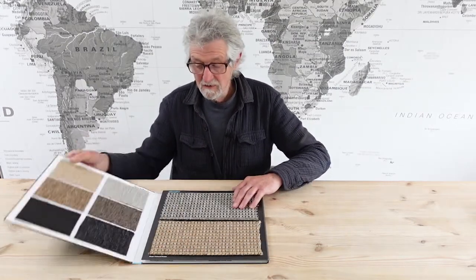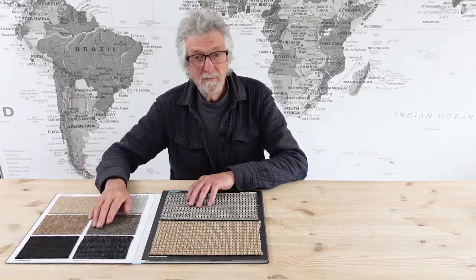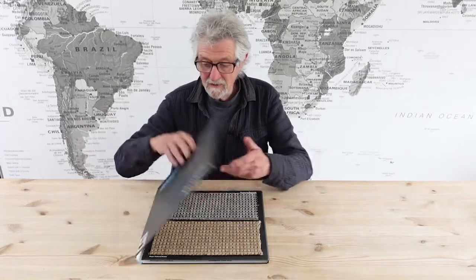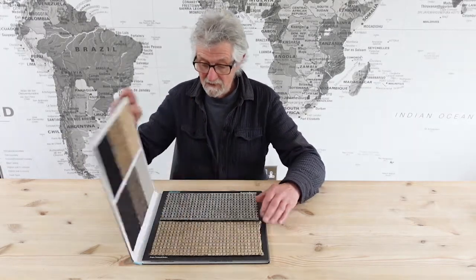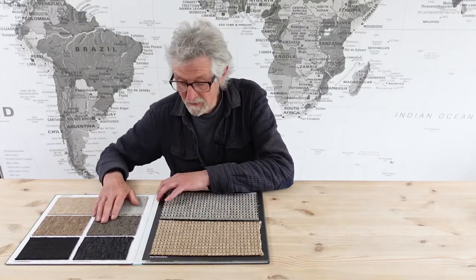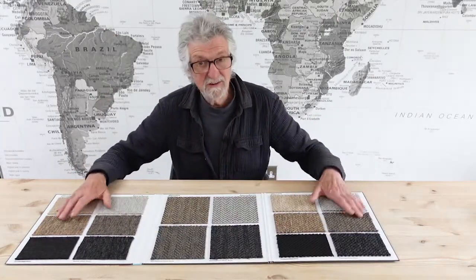Hi there, welcome. This is another Fenston Carter product information video. In this video we're going to be looking at a carpet. This is made by Alternative Flooring and it's called Anywhere — a very good name, because this carpet literally is suitable for anywhere. Let's have a look.